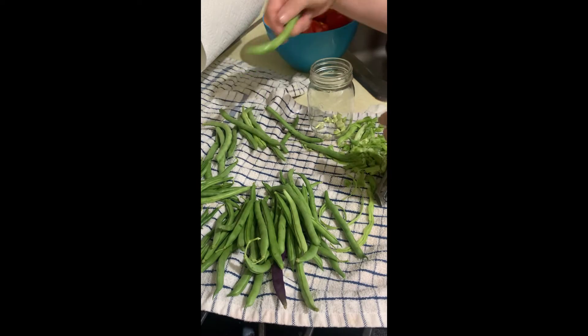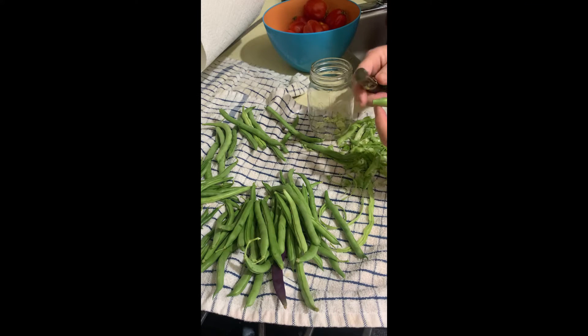I have read posts that it's easier to get the beans out if you cook them first — boil them — but I haven't tried that.